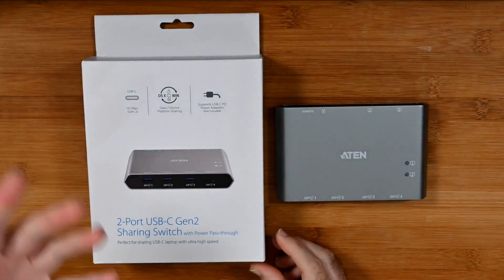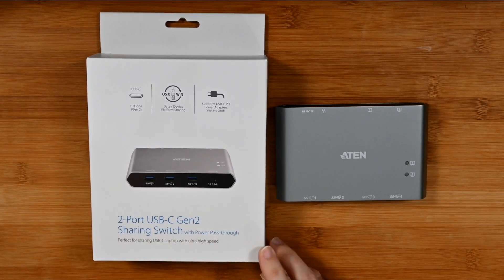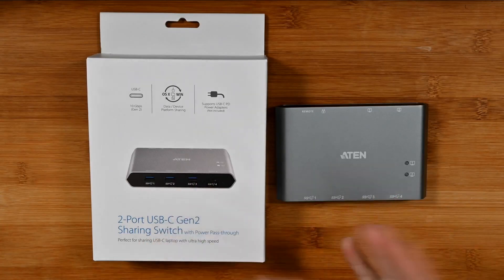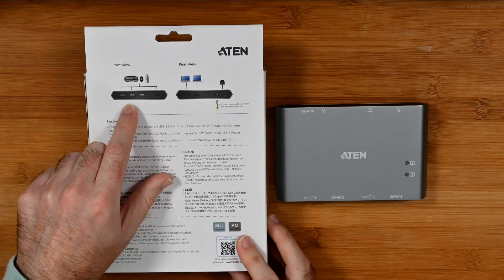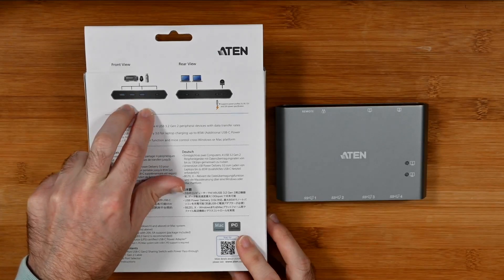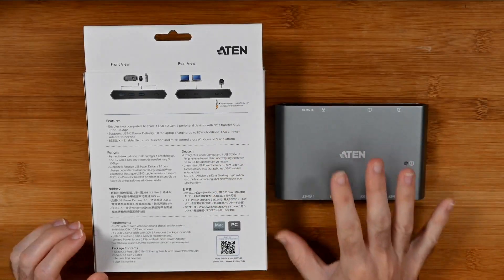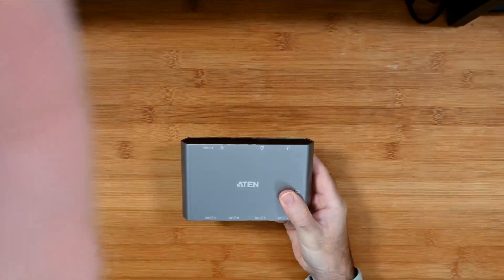This is a two-port USB-C Gen 2 sharing switch with power pass-through. Rather than being just a USB hub, it's a device that allows you to share USB peripherals between two computers — two laptops, or a laptop and a desktop. If you turn it over, you can see diagrams showing how you could plug in two computers and share devices plugged into the ports at the back. It's almost as useful as what I've been waiting for and has its own use case scenarios as well.